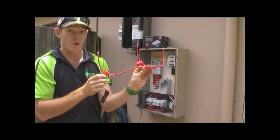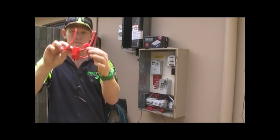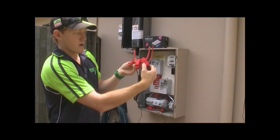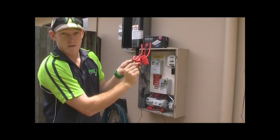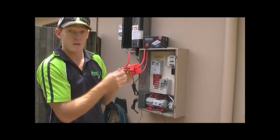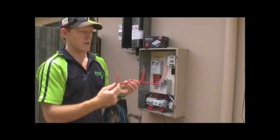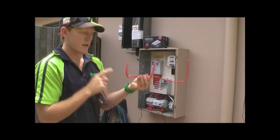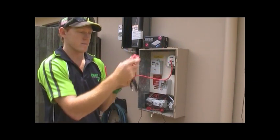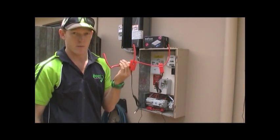A very common fault with installation is that both CT clamps are in series. What happens then is the current flows through one CT clamp and then the other, so they flow through both, which gives an inaccurate reading inside. Customers can get very confused on what their house is actually generating. So just to run through that again: we've got our main switch, then we've got our light and power circuits with one clamp on that, and then we've got one going over to our solar supply main switch.